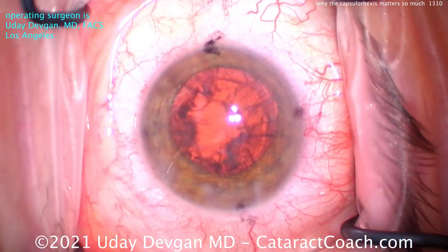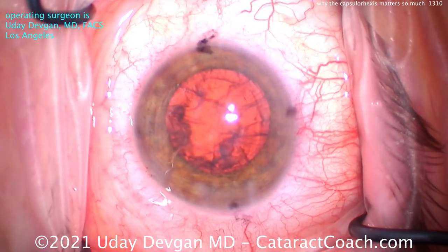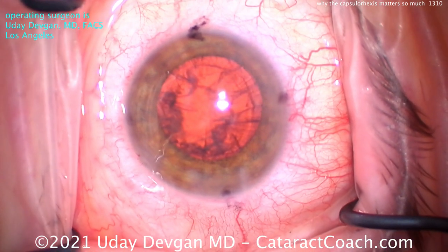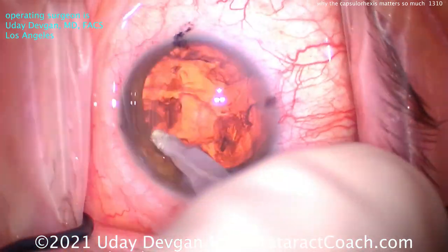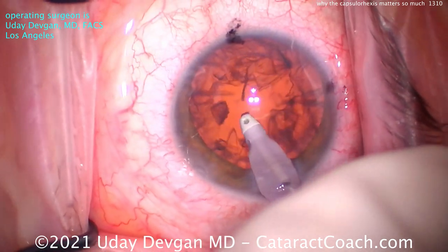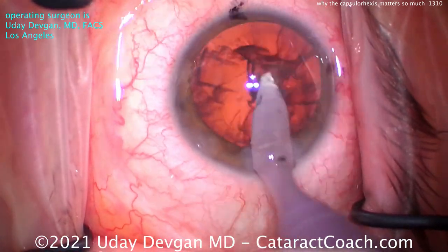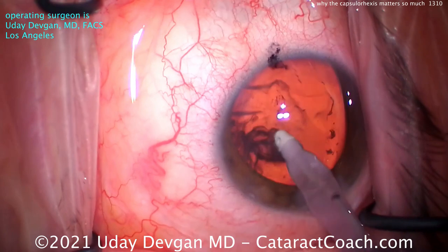Now there's another big advantage, and that advantage is in holding the IOL. So ideally, you want to have the rhexis overlap the optic edge for 360 degrees, and that's going to hold the IOL firmly in position. Remember, a lot of our lens calculations — the big issue is determining effective lens position, ELP. Where does that IOL end up in the eye?